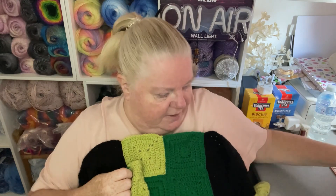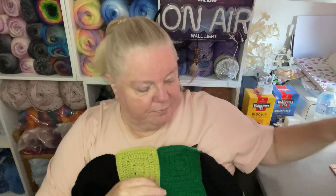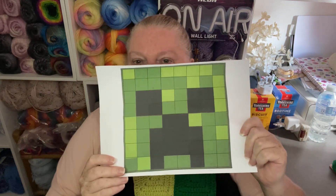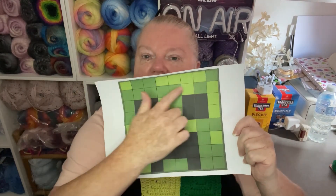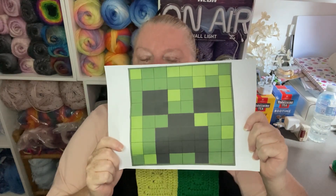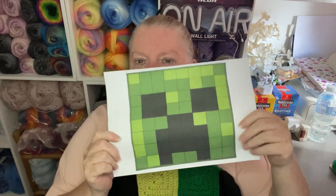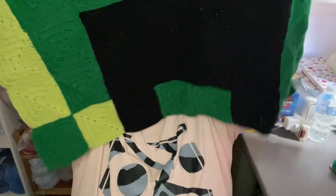I have six more squares to attach and then this whole section to add. When I hold it up I'm not sure — you'll have to tell me if you can identify it as a Creeper, because I think this color here is a bit bright and it might detract from the overall look. I struggled big time finding this color and I should have tried harder to find something more Grogu-colored. I'm not sure — does it actually look the part?